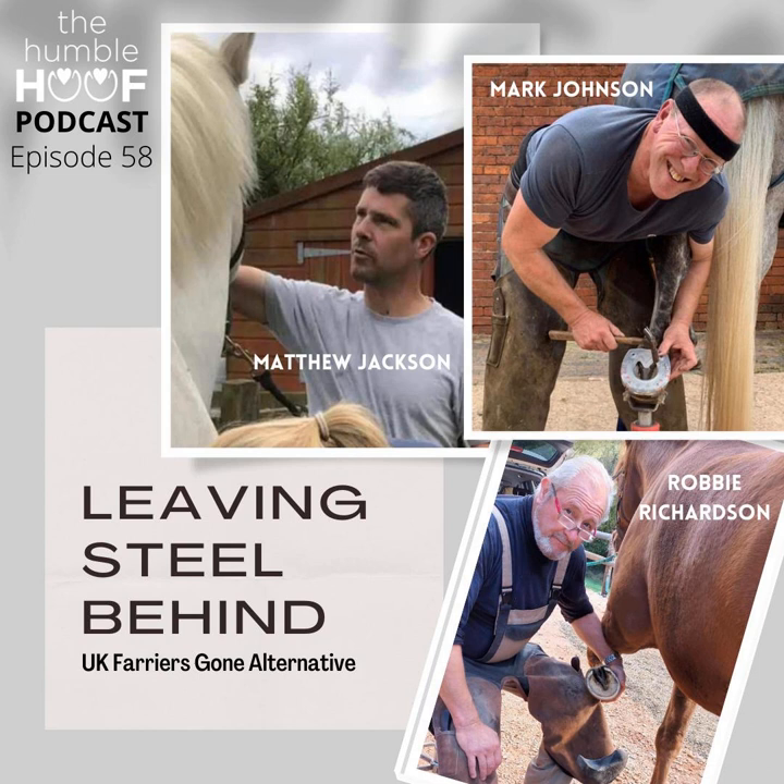It almost helps to think of it as not all our responsibility. The crushing weight of saying 'I have to make this horse better' is terrifying because we can't do it on our own. Just focusing on the whole horse — the environment, the diet, the movement, the conformation — that has so much more effect than what we do to the foot.